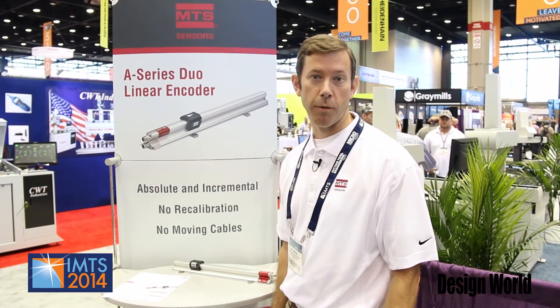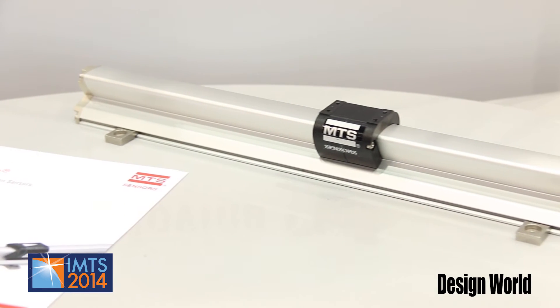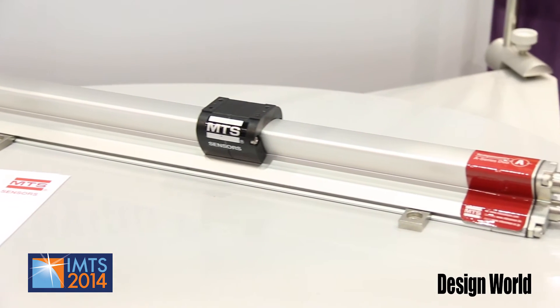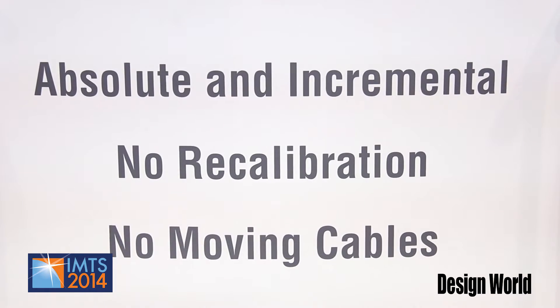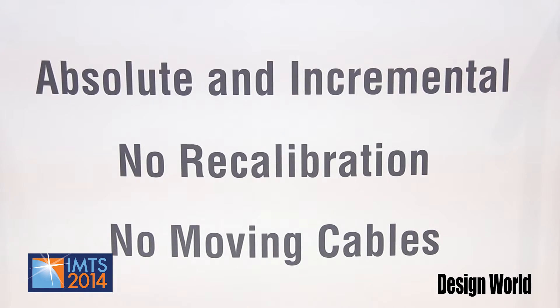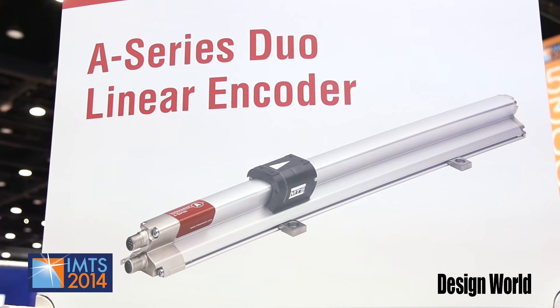Also at the IMTS show this year, we are featuring one of our new product launches: the A-Series Duo linear encoder. This product takes an incremental encoder — either a sine cosine analog signal or an A-B digital quadrature output —